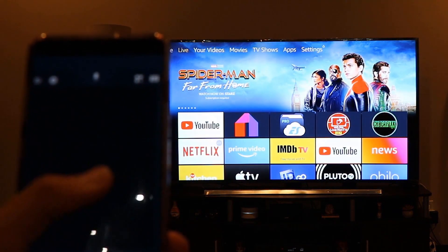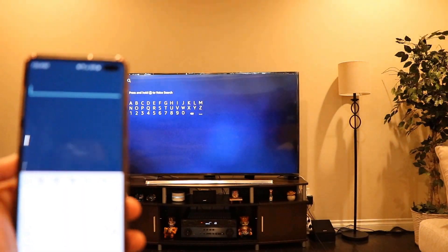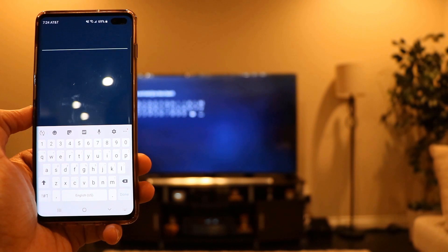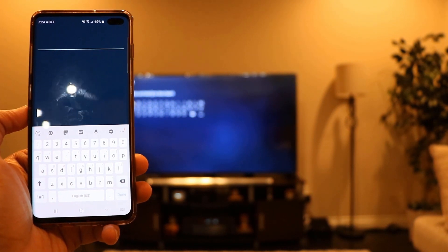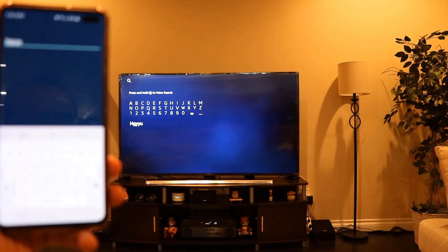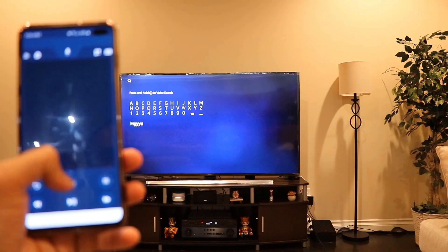The best use of the app I found is when you need to type on your Firestick — for example, using the search feature. Instead of typing the hard way with your remote, this app gives you a keyboard. Whatever you type on your phone is typed directly on your Firestick. Isn't that really easy and convenient? Let's hit the Home button and exit out.